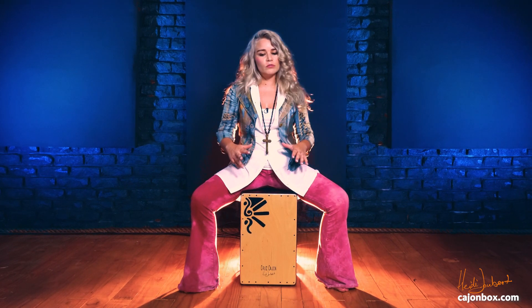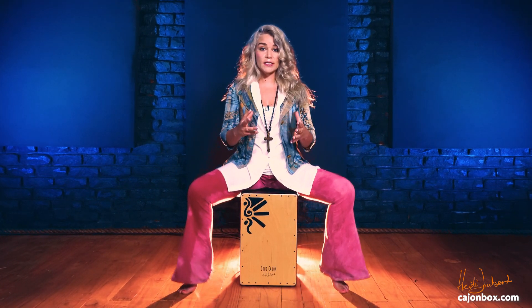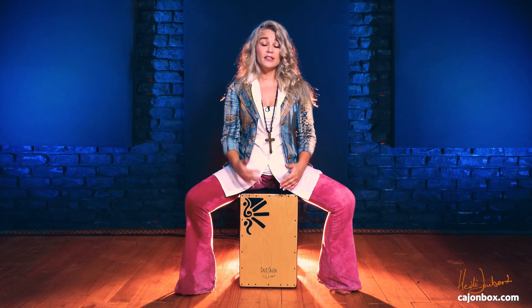Your body will learn where and how to actually adjust itself to get a good sound, but importantly, keep your back straight and remember to play your strokes in the right position on the front board of the cajon.